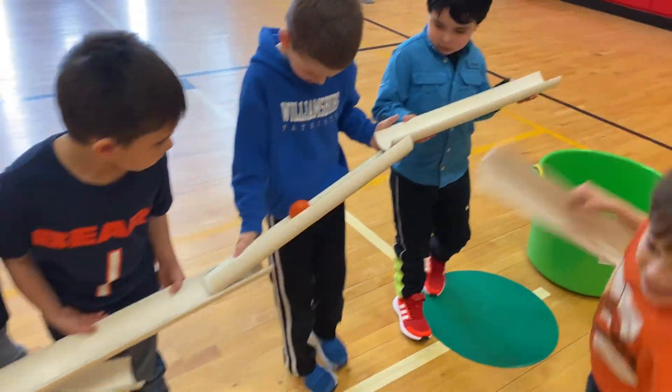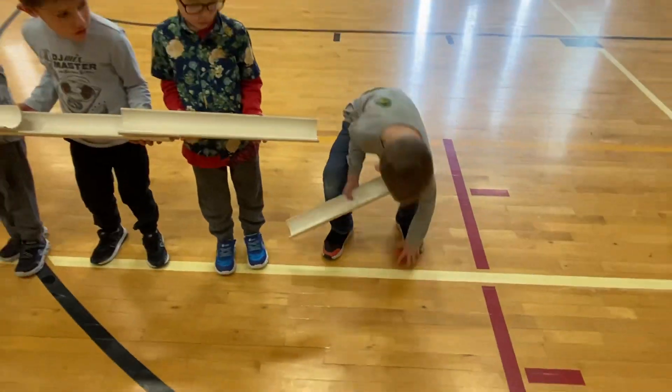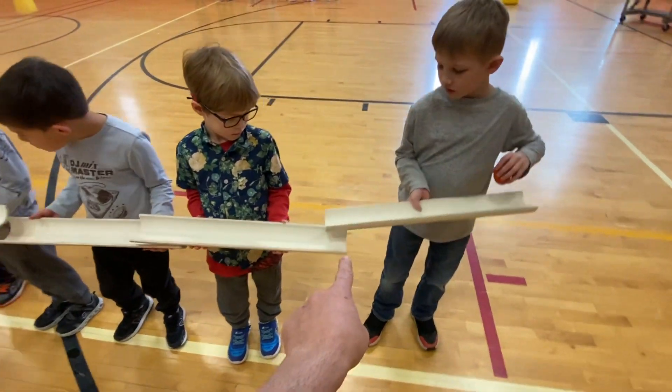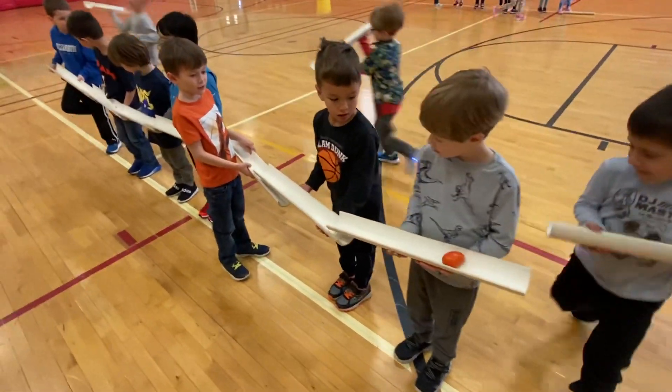Pass it along. Take your time. Oh, looking good. That's okay, we can start again right here. Make sure you overlap. Yes, that way you pour it into his pipe. Good. Here it comes, Owen. Nice job, kindergarten.